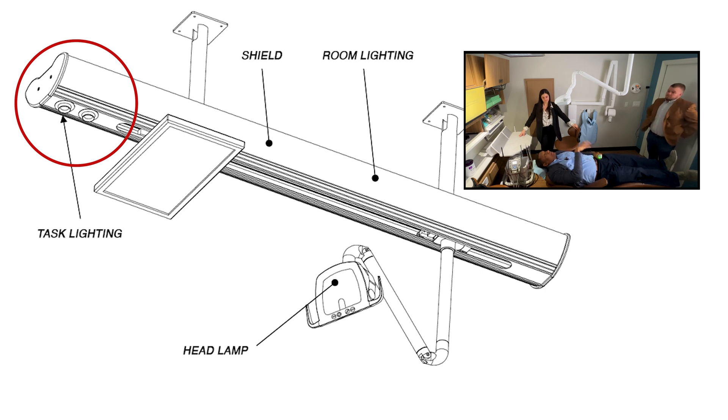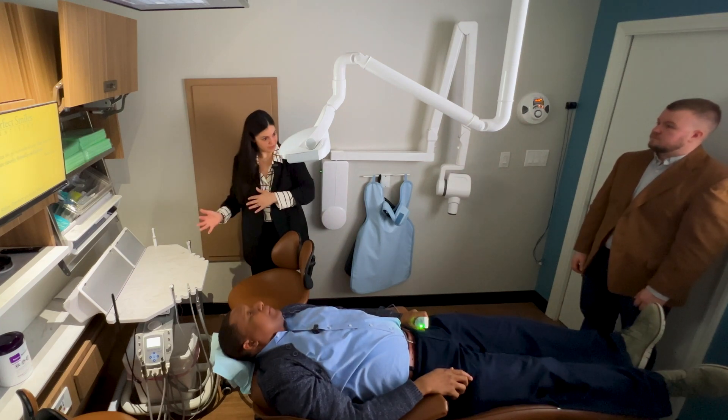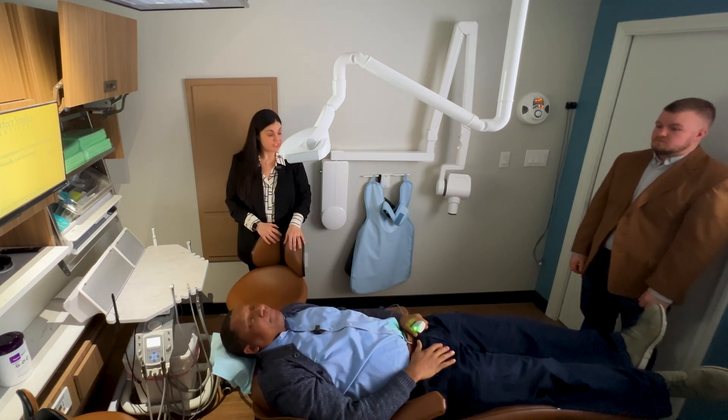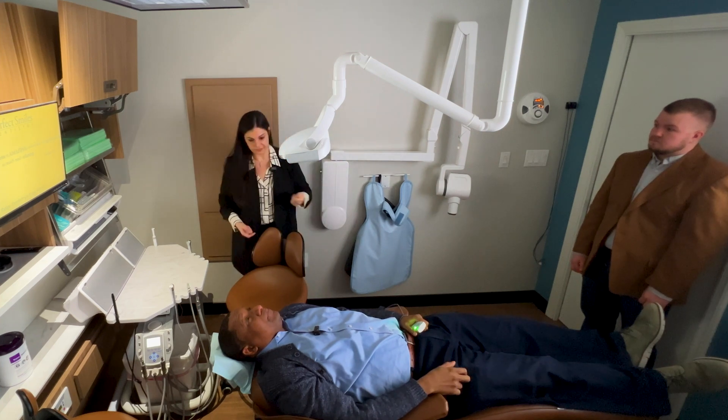The idea is the patient gets comfortable and then the assistant can clearly see. It gives you maximum flexibility because you're going to have providers with different preferences. In our office, the patient is the primary. I like the room being dark — it's comfortable for the patient. So if they fall asleep, fine. I'll just put a rubber dam in there and we'll keep going, especially if they're doing matrix.